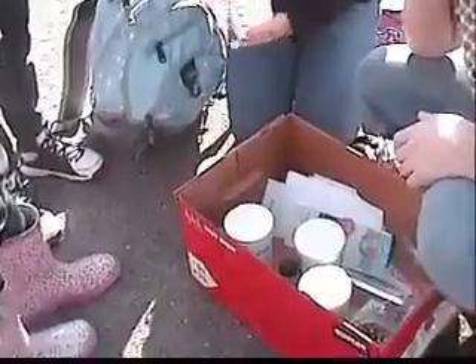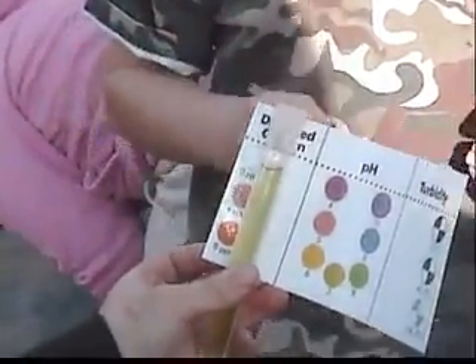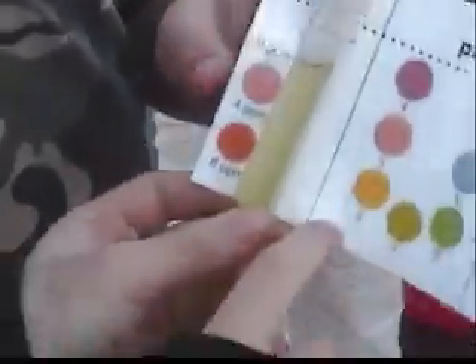Using chemistry kits made by LaMotte, the tests are simple. We fill a test tube to 10 milliliters, add one pH tablet, and flip the tube over and over until the tablet dissolves. Once it dissolves, we just match the color to the chart. And voila! The color tells us that the pH of Lytle Creek is around 7 — just right.